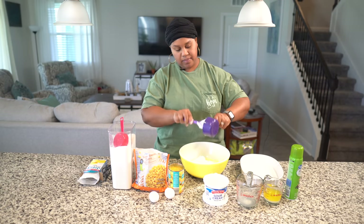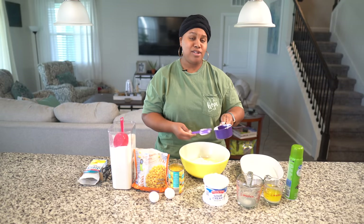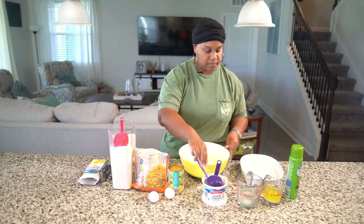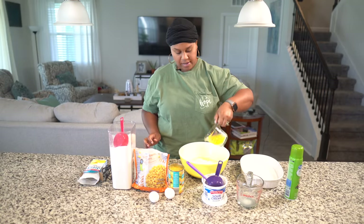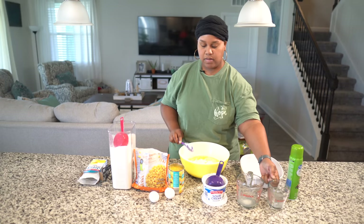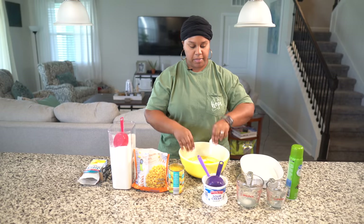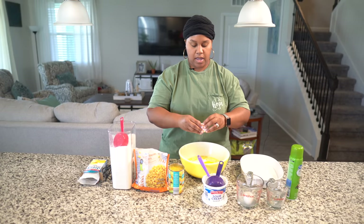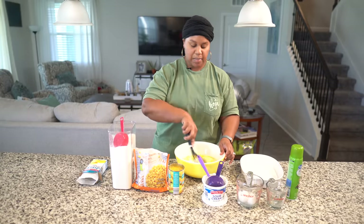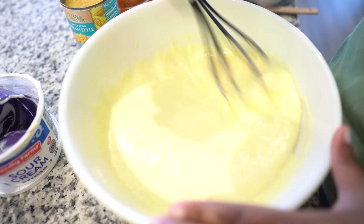Mix that all up in there. And I would love to know what y'all are making for Thanksgiving — y'all got to tell me! Now put that butter in there, a whole stick of melted butter. Two eggs. And I'm going to mix this all up. So good.